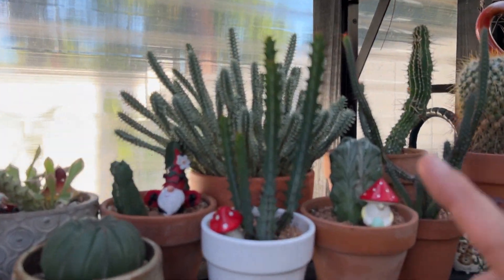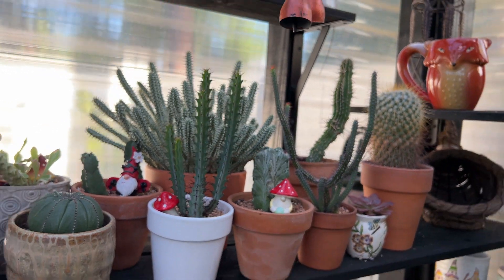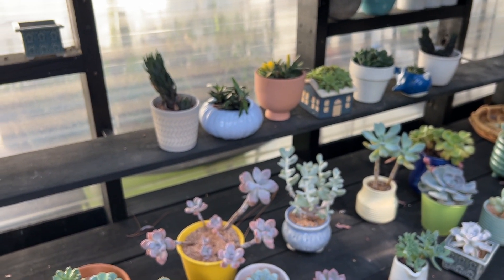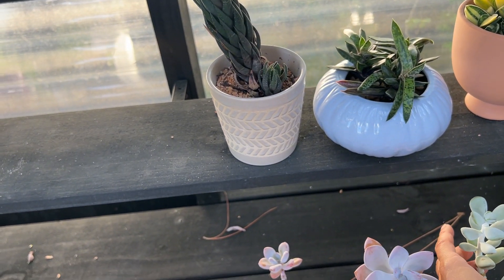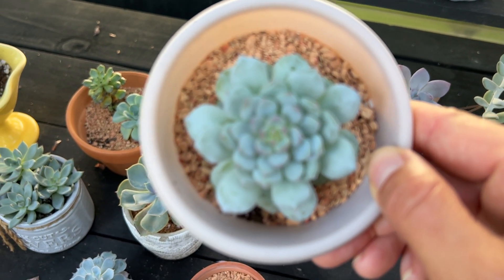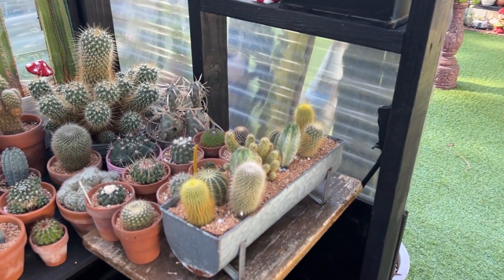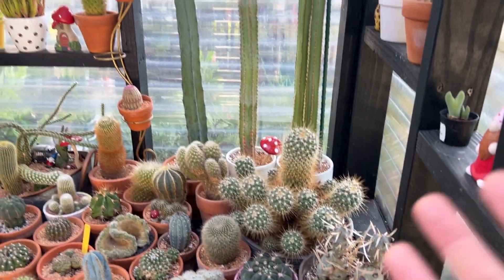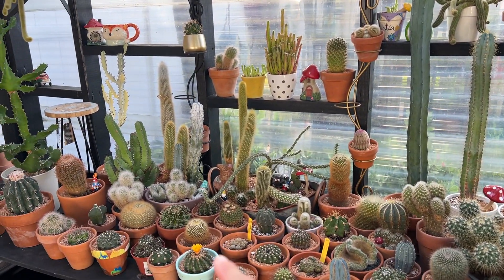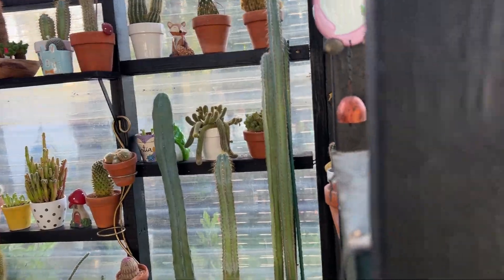Here's this beautiful euphorbia. Because of all the rain, I haven't been watering too much. Some of the succulents will suffer because of that. But look at this one — it's so cute. So that's pretty much it, guys. This is the update I wanted to show you. Basically all the cactus in here are doing well; some of them are still flowering. Everything's still looking good — I'm thankful for that.